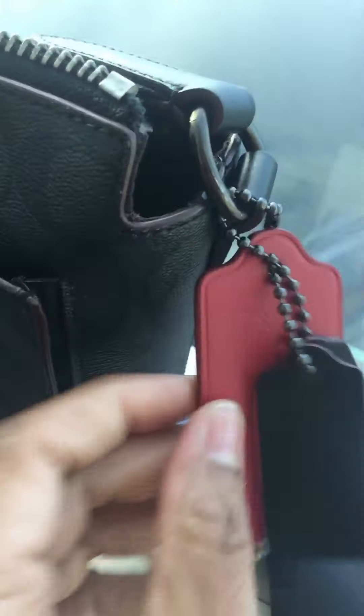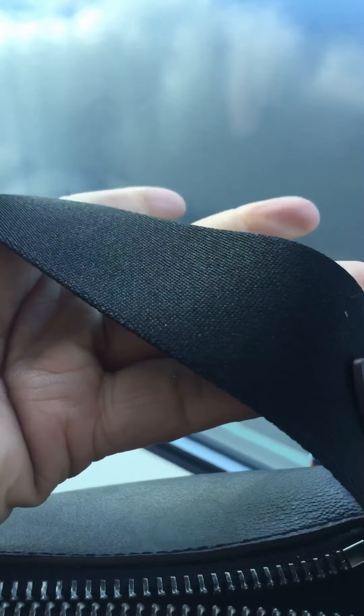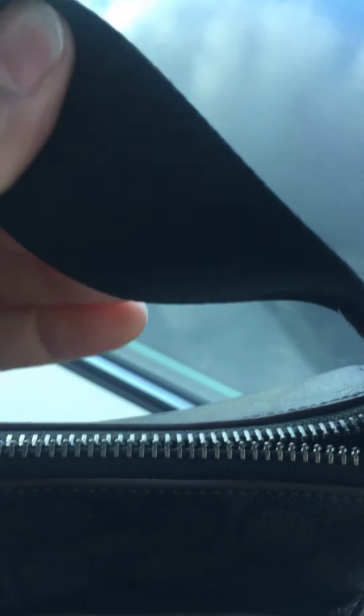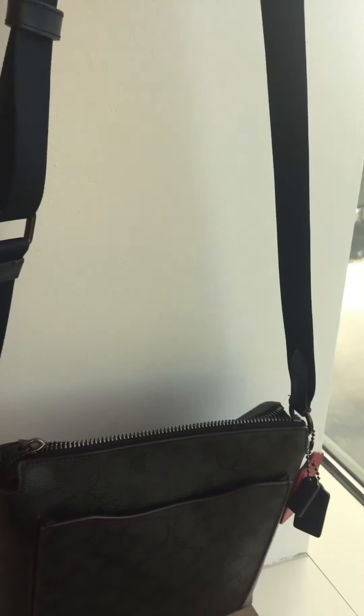Back to the bag — on the side I have added multiple Coach hang tags. The reason I added the red one is because of the edge stain, so there are multiple tags in multiple colors and sizes. Look at this strap — it has leather accents, it's wide and cloth, and it is so comfortable. It is adjustable.